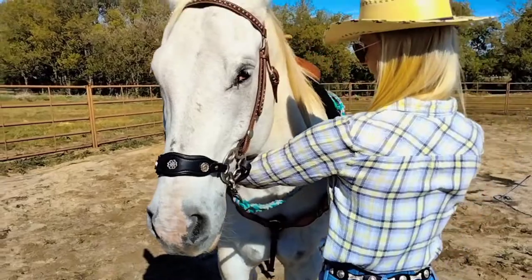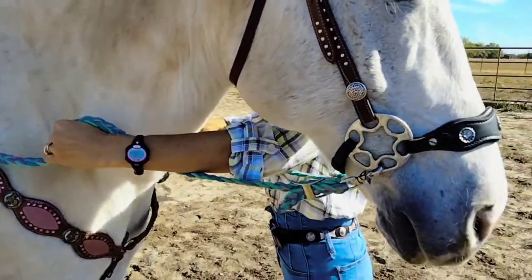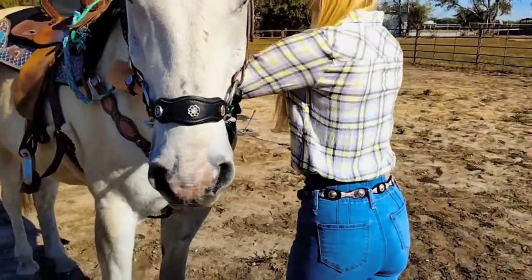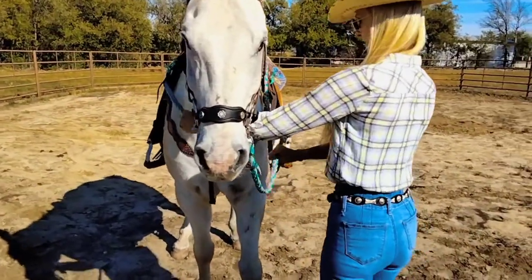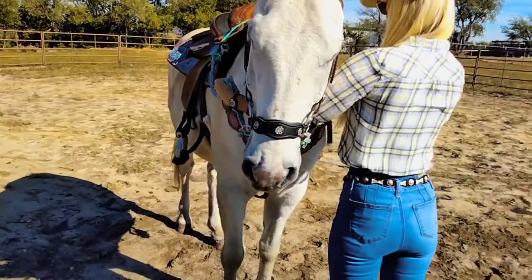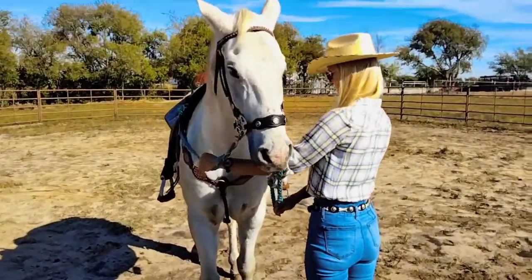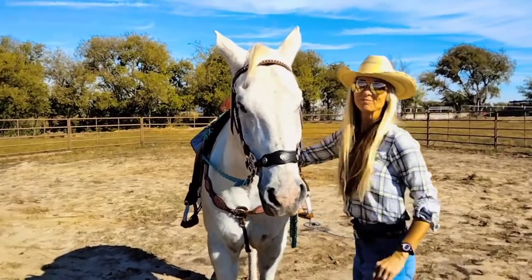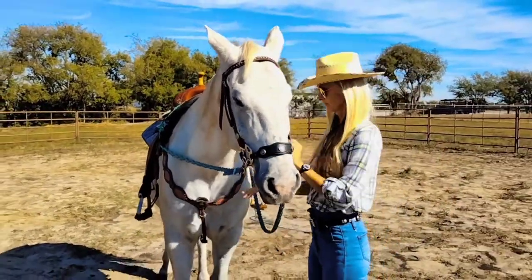The next test is the backup. With this, remember hands need to be straight and you're going to use intermittent pressure pulling back, releasing when he takes a step. Say 'back' and hands need to go back each time. That was a much better back! So he is responding to it, but you have to make sure it's even pressure on both sides.